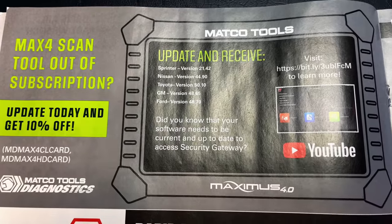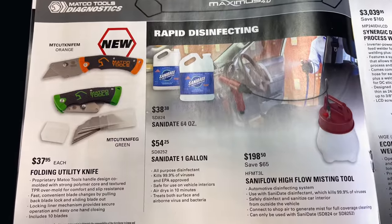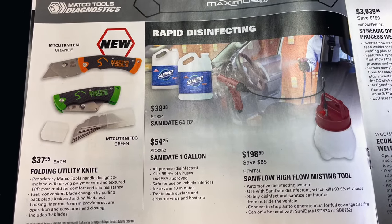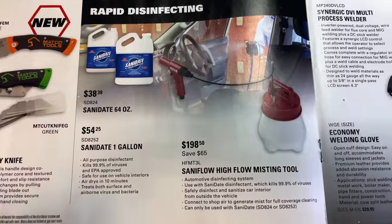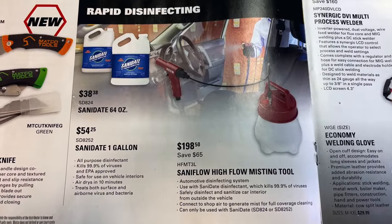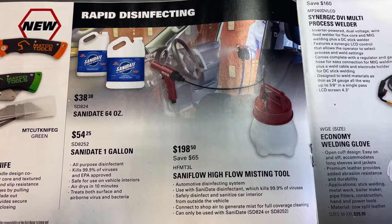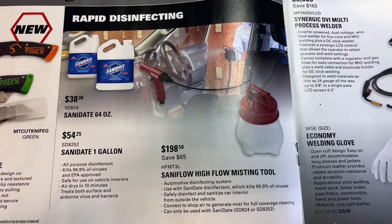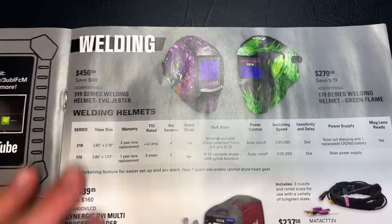If you're looking for a scan tool, you'll have to talk to your dealer because there's no price listed. If you're looking for a folding utility knife, it's $37.95 — comes in green or orange. If you need to sanitize some of those nasty vehicles you're working on, Matco's got you covered. The high-flow misting tool is $198.50, you save $65. You can get 64 ounces of Sanidate sanitizing solution for $38.38, or a gallon for $54.25.